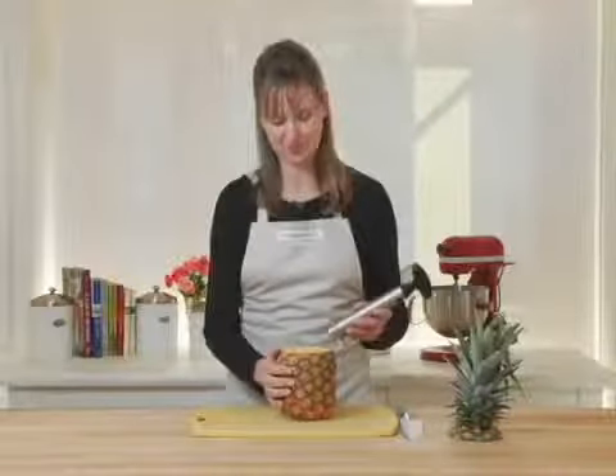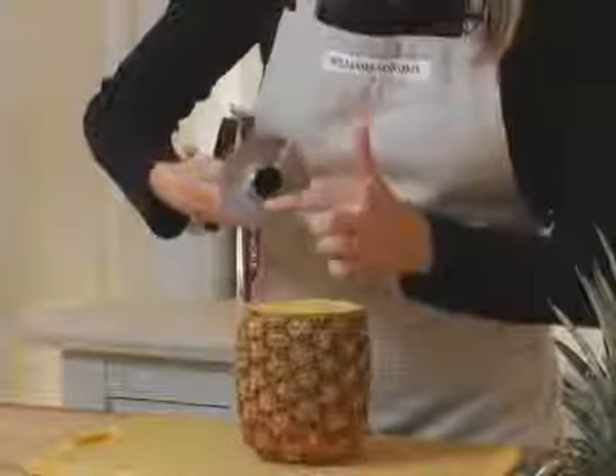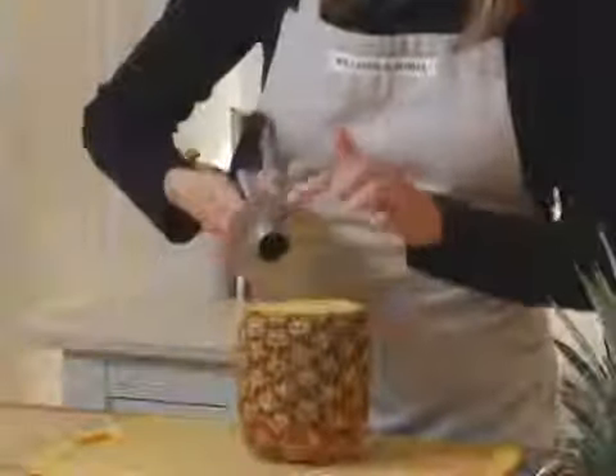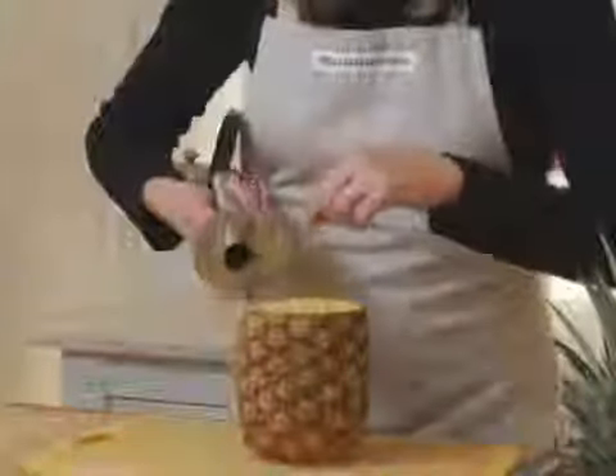The pineapple easy slicer is a great way to core a pineapple and remove all of the flesh while leaving the shell intact. You can see I've already cut the top off my pineapple. Now I'm going to use the easy slicer and I'm just going to line these serrated teeth up around the core. These serrated teeth will actually cut around and create rings as I'm twisting it through the pineapple.